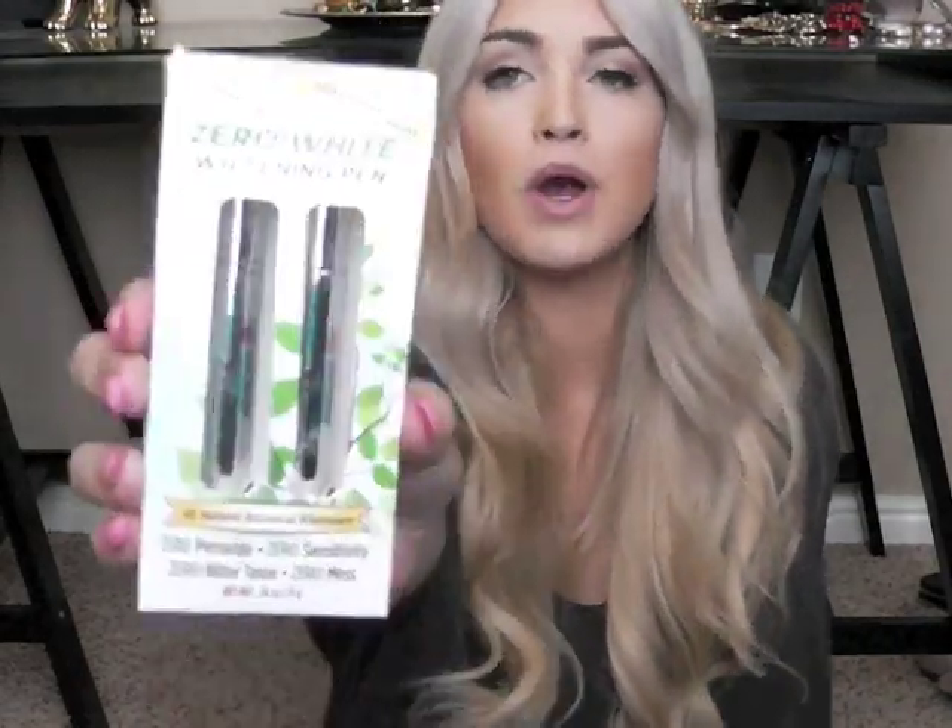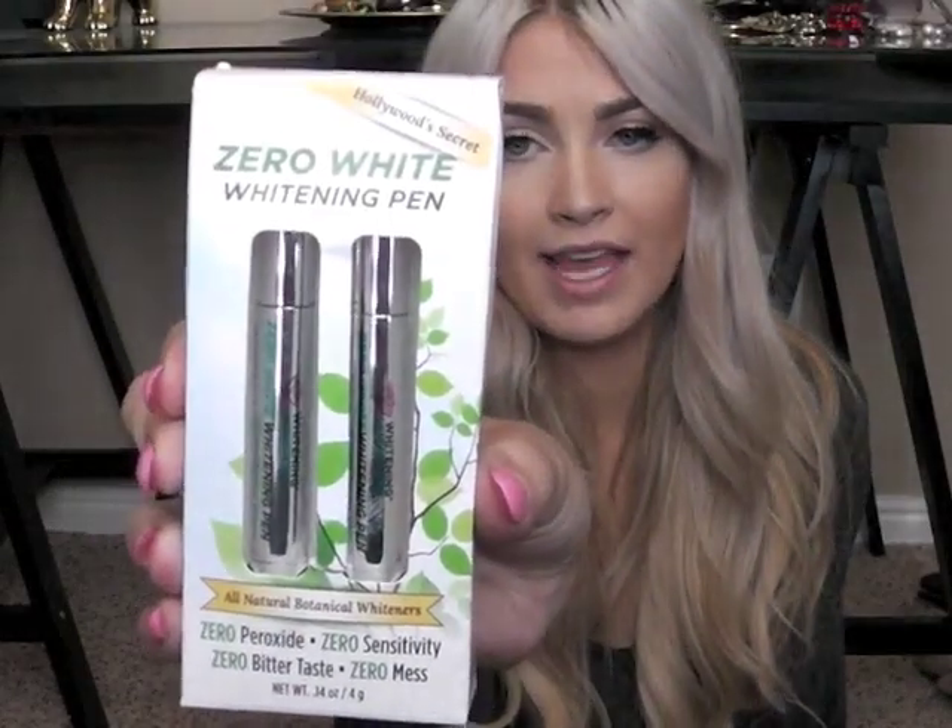I also want to show you — I'm not going to do a full tutorial today since I already have this on my teeth — but the zero white whitening lightening pen is just as easy, with the same instructions. You can really do either one. I've just been using the boost pen for a while now and enjoy it.